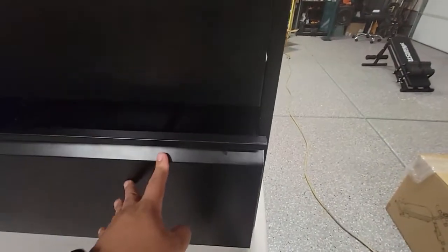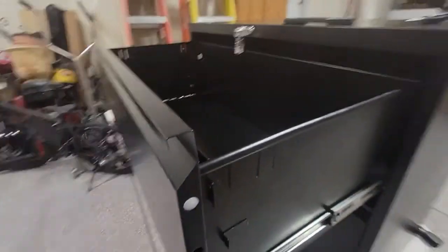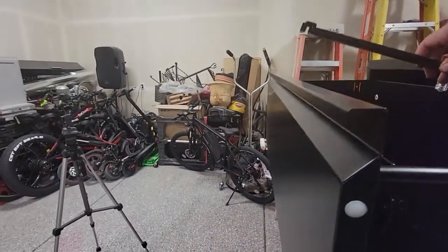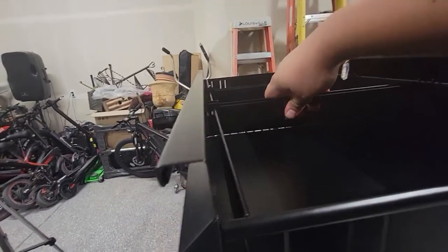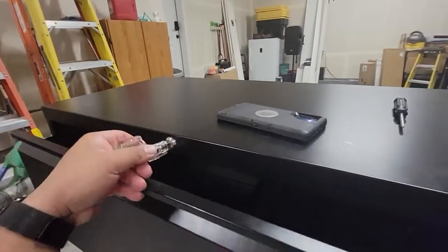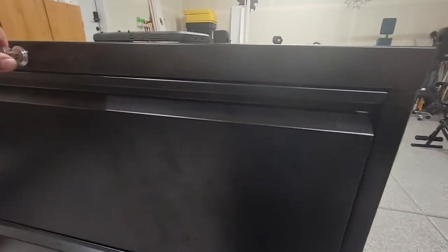The drawers inside are pretty good. It's got some dividers you can put on or take off, whatever you want to do. It's great for keeping anything stored.